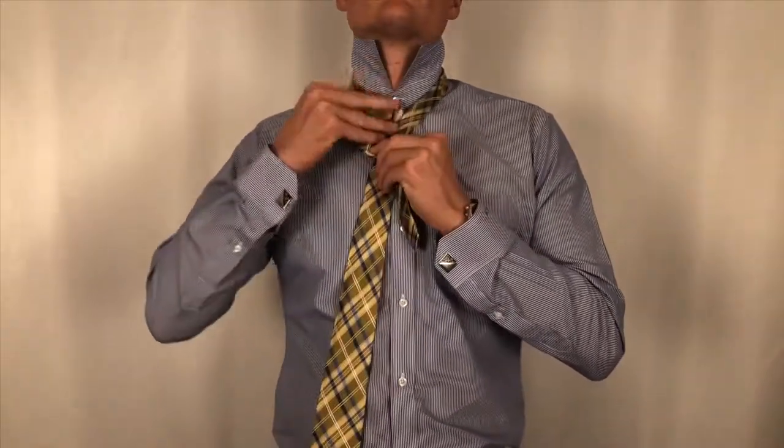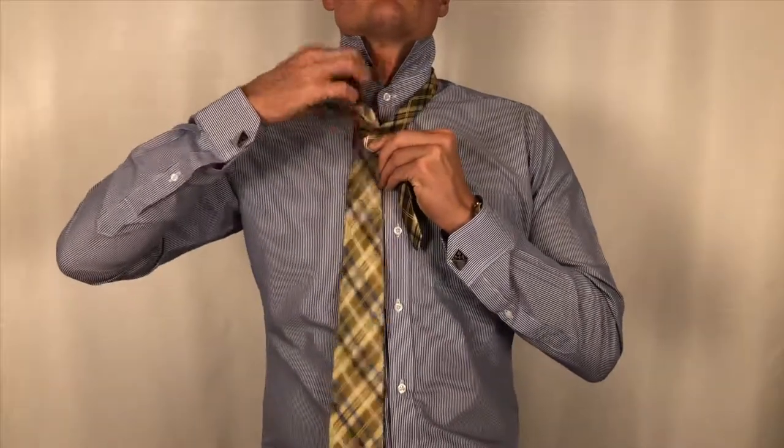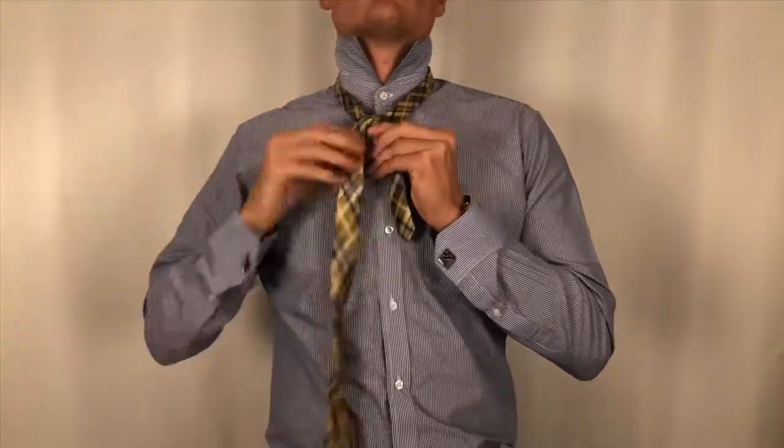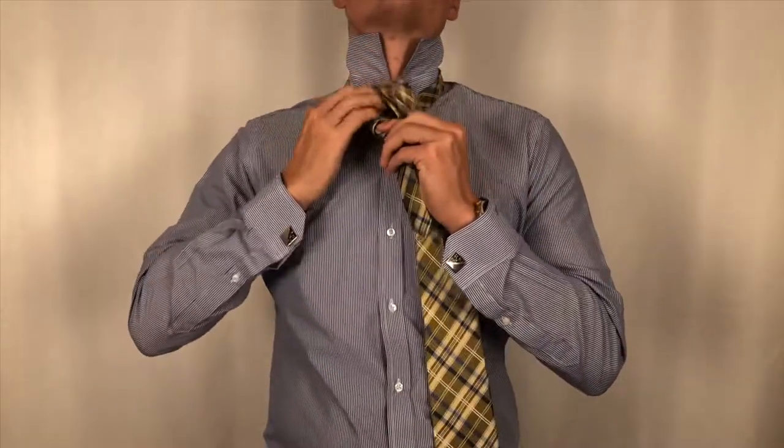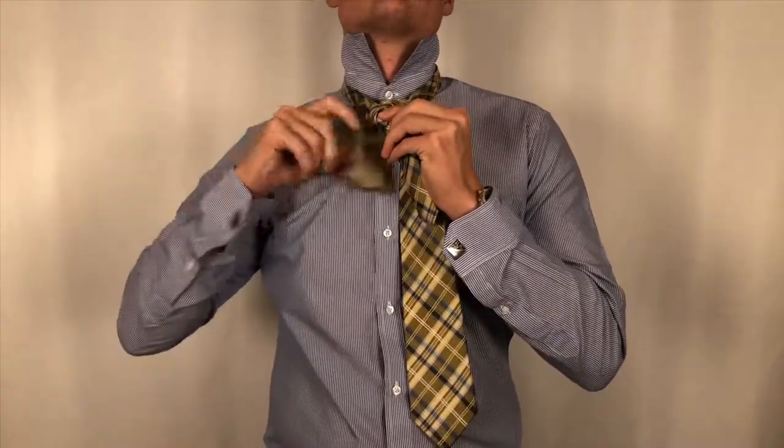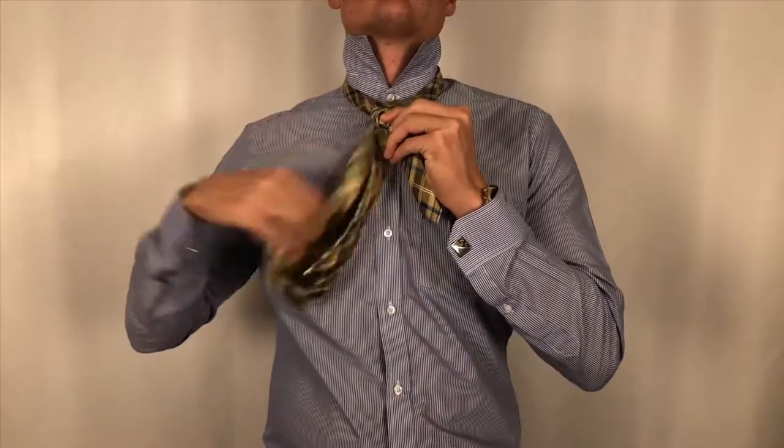Start off with the thick end pulling it over the thin end and directly up through the neck hole. Then pull it downwards and behind the thin end. Then take the thick end and pull it back through the neck hole and pull it downwards diagonally.